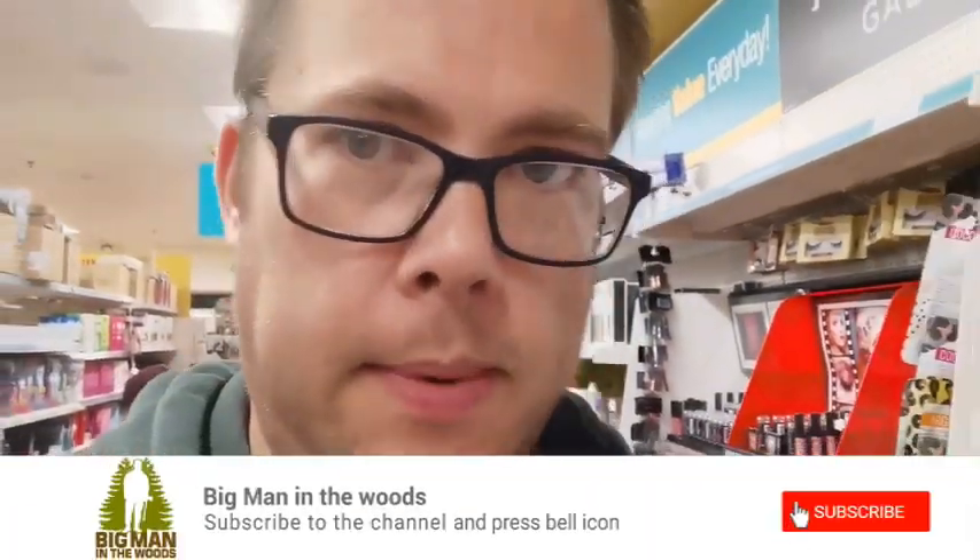Hey guys, how are we doing? Just a quick video, because I had so many questions about the weekend about my firelighting stuff, where I get it from. And I told everyone I got it from Poundland, and I want to show you what I got.